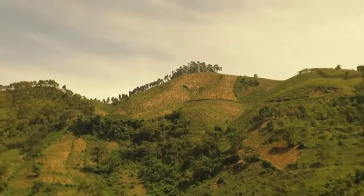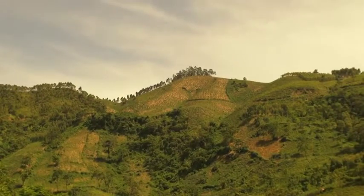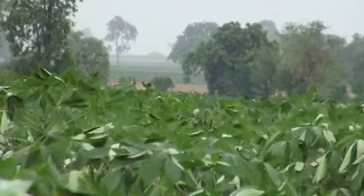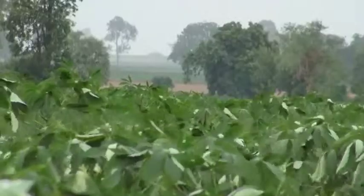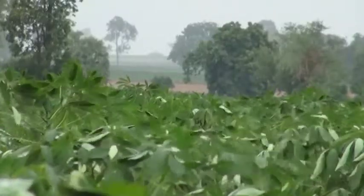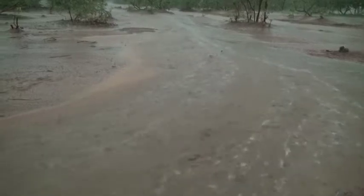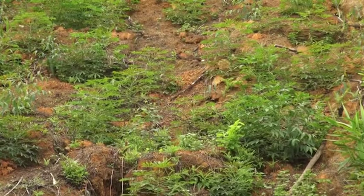In Southeast Asia, farmers often plant cassava on sloping land. Under heavy rainfall and without proper measures, soil easily washes down the slope and gathers in lowland water reservoirs, irrigation channels, and paddy fields.